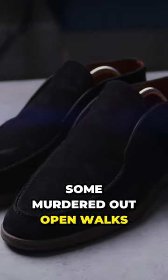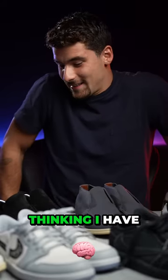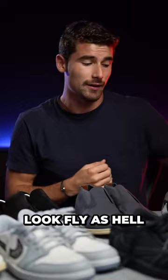We got some murdered out Open Walks. We have some knit Open Walks. I know that probably for a lot of the American viewers, they are looking at this and they are thinking I have absolutely zero rizz. But trust me, you can wear these with shorts, you can wear this with a suit, you can wear this with pretty much anything, and you're always going to look fly as hell.